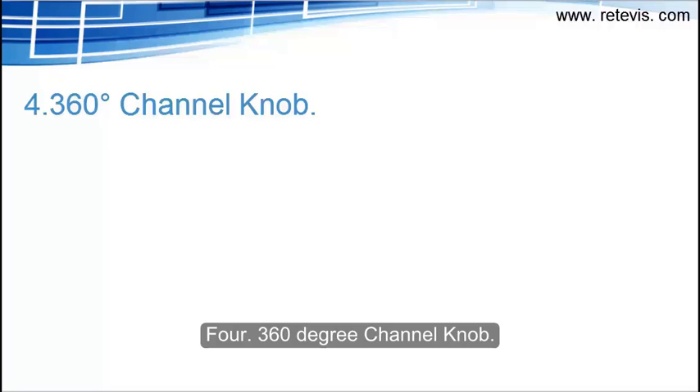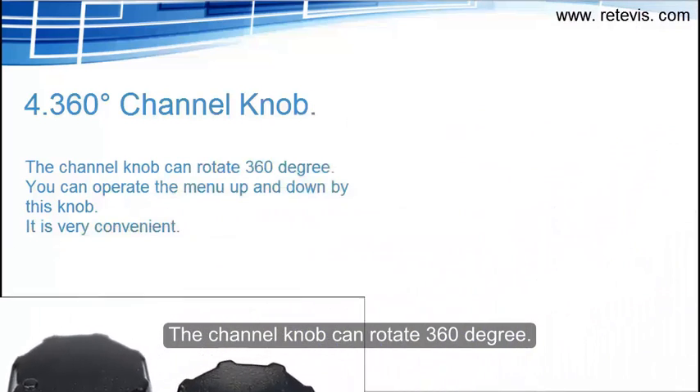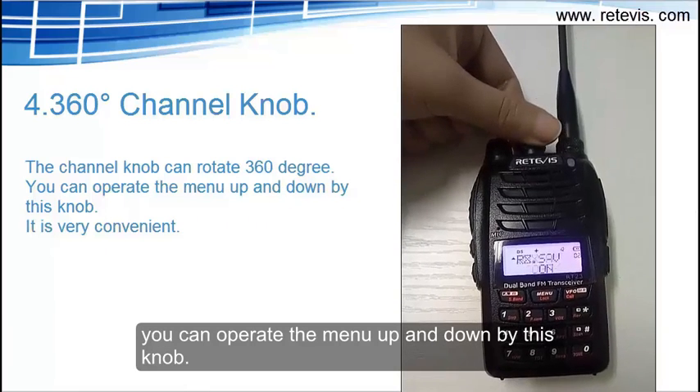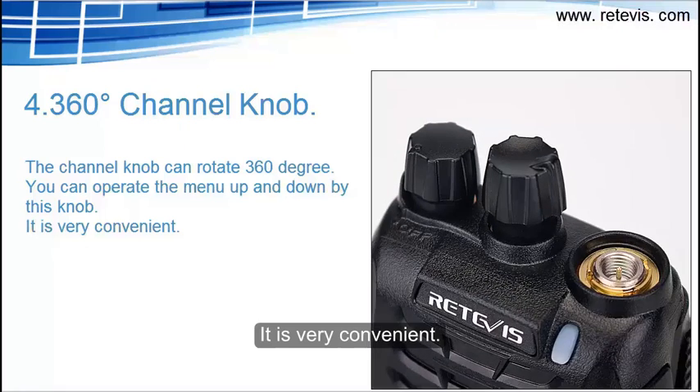Feature 4: 360-degree channel knob. The channel knob can rotate 360 degrees. You can operate the menu up and down using this knob. It is very convenient.